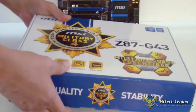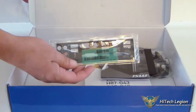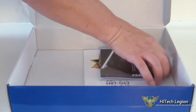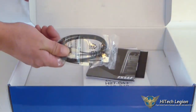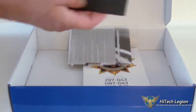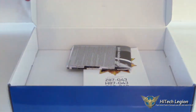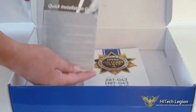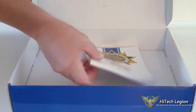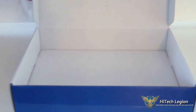We'll go ahead and look at the contents of the box. That includes an I/O plate, two SATA 6 connectors, a disc for your drivers, a quick installation guide, and the user guide. It really doesn't have that much in it — again, it's a budget board built for someone who's on a budget, or possibly a system integrator.